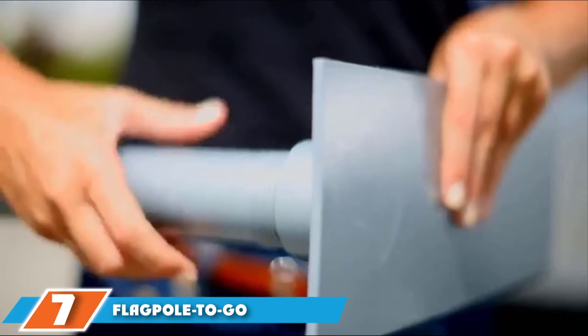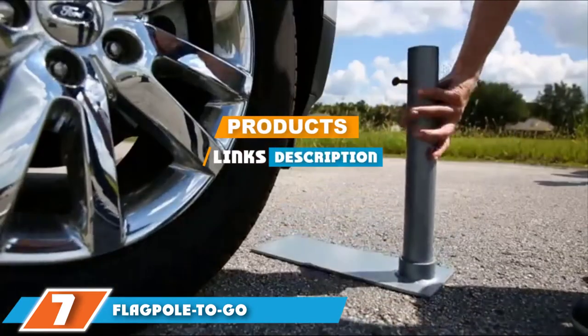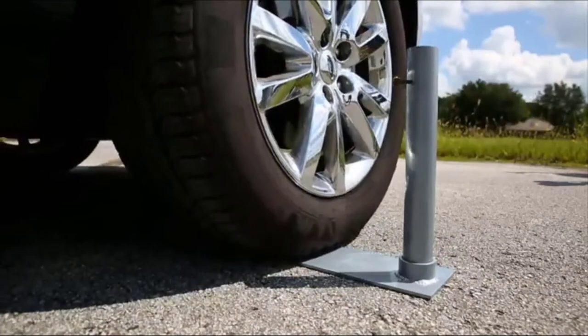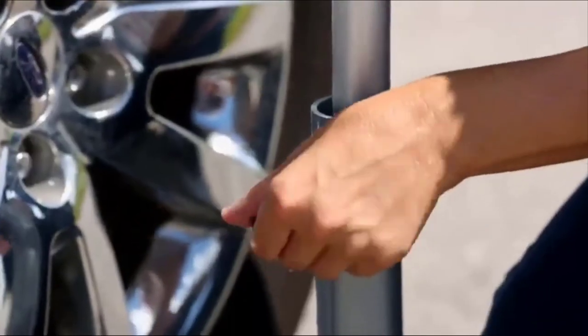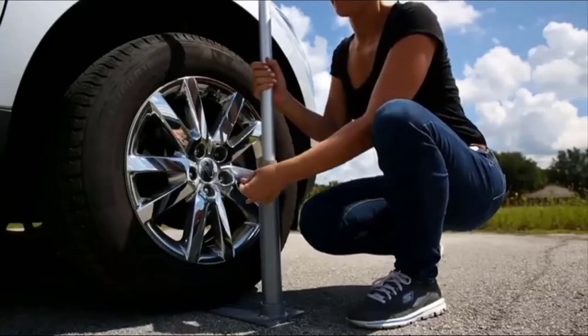At the 7th position of our list, we have the Flagpole2Go Ultimate Flagpole. Flagpoles are great for raising the American flag, but are also helpful in marking the spot where you park the camper. This product will meet your needs on both of those accounts. I love that this flagpole is easy to install, lightweight, and durable.